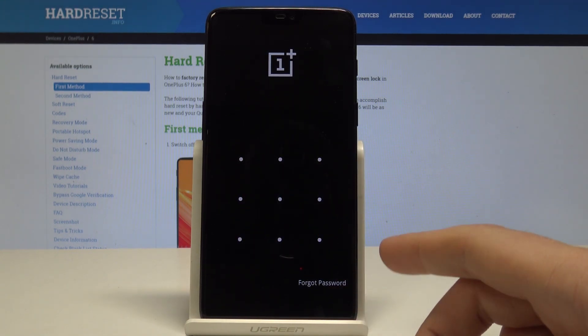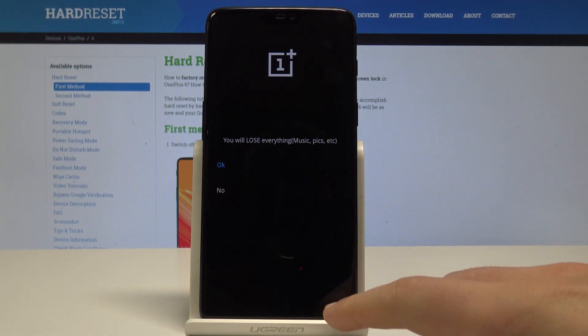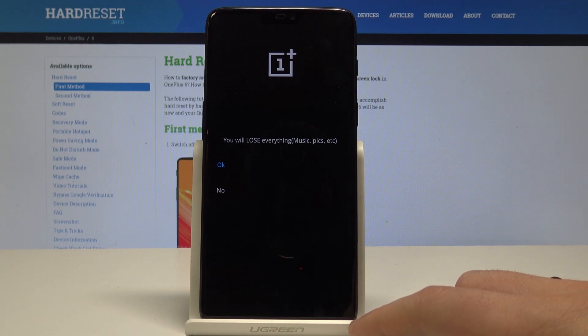Here, if you know your password, you can enter this menu using your password, your pattern, or you can also choose 'forgot password.' Note that you will lose everything — this is the hardware reset. It will erase all personal data, customized settings, and installed apps.